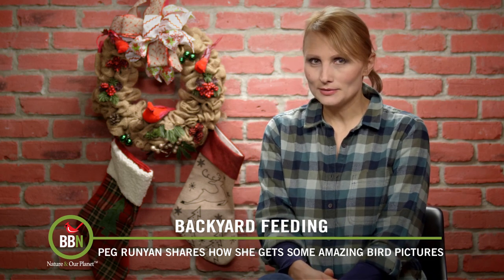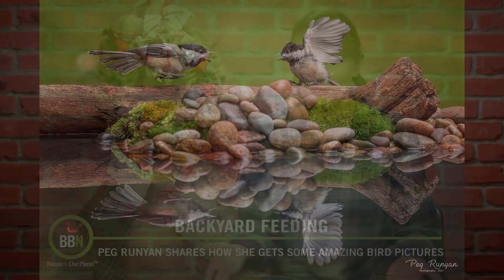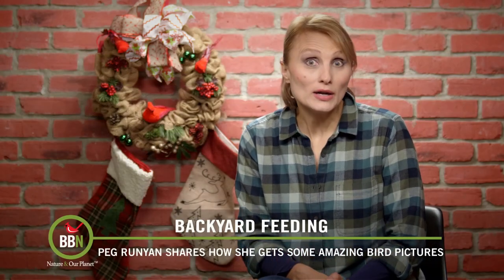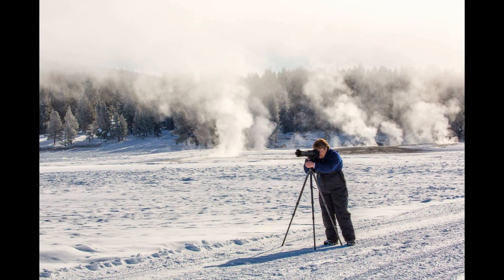Do you know how to take a picture like this? We're going to teach you. We started our photo contest and our show in 2015, and some of you have been watching, following, and participating ever since. Peg Runyon, a retired teacher, took up bird photography as a hobby, and we've been watching her become such a skilled photographer.